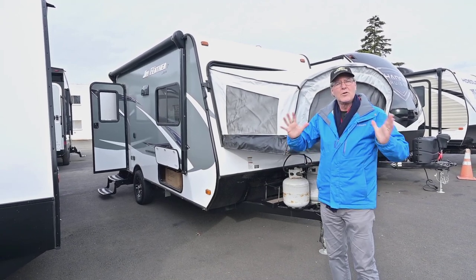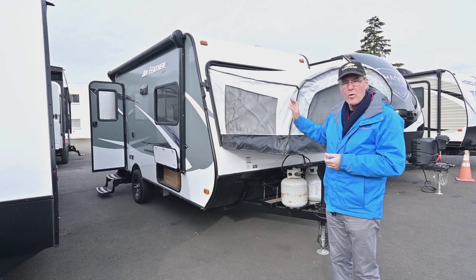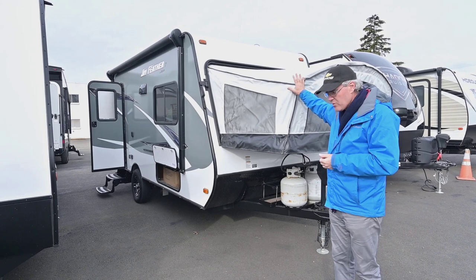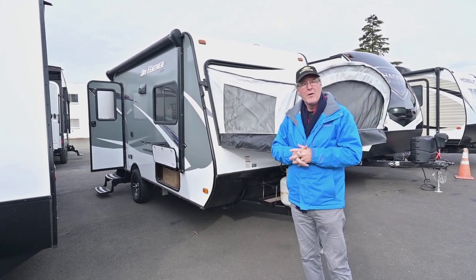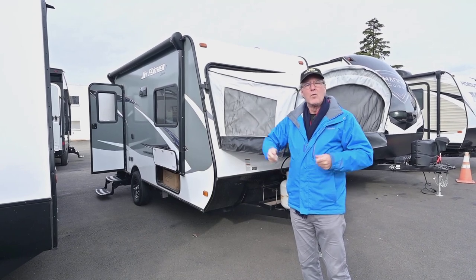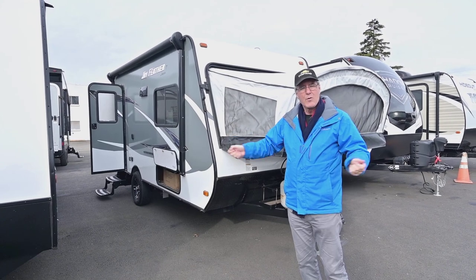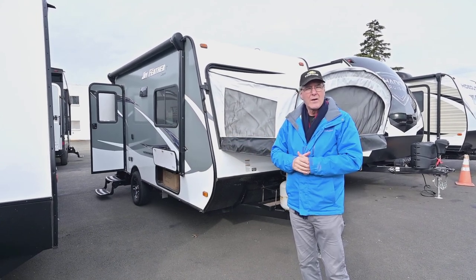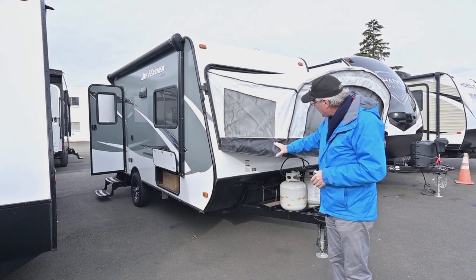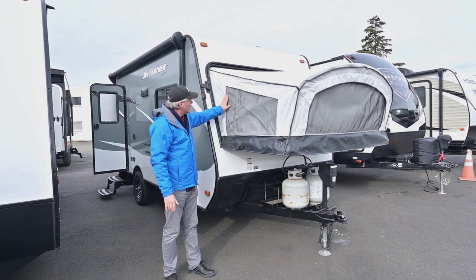That means you still have all that insulation value. If you want, you can just have one or the other bed open in the back or front, so a lot of versatility that the hybrids offer — unlike the tent trailer where you have to fold everything up and then put in the effort to get it back open again and have it dry out. Those tent trailers are a little bit different than this hybrid.